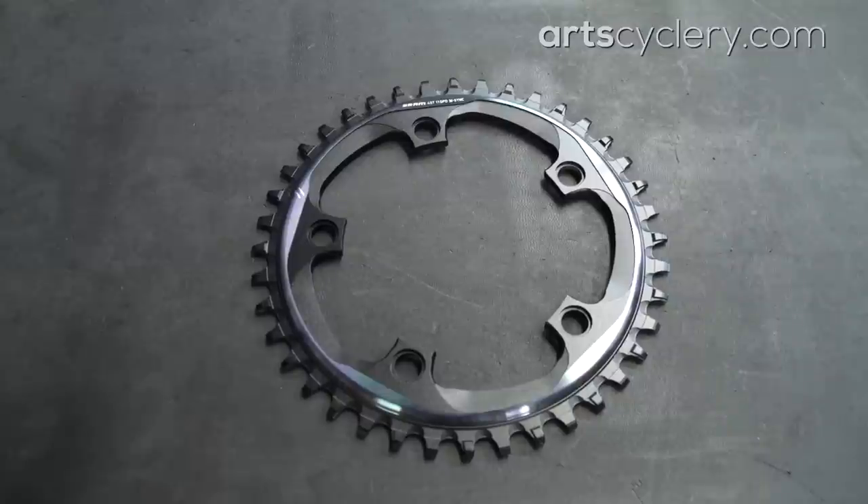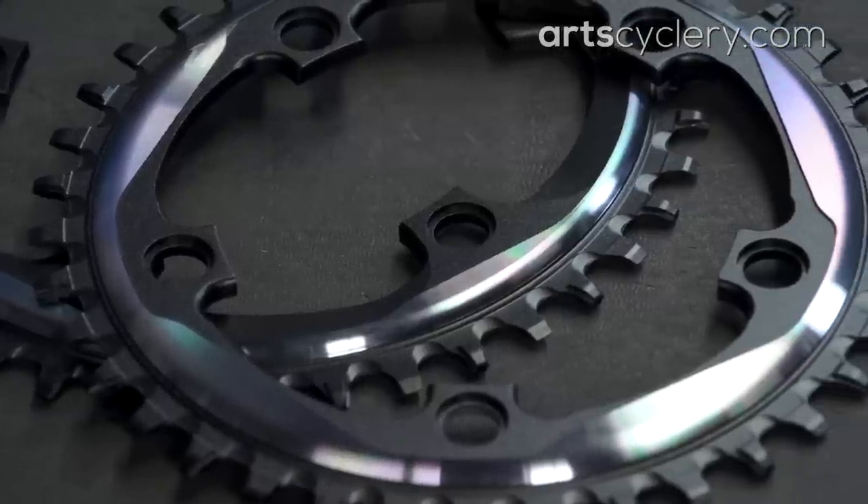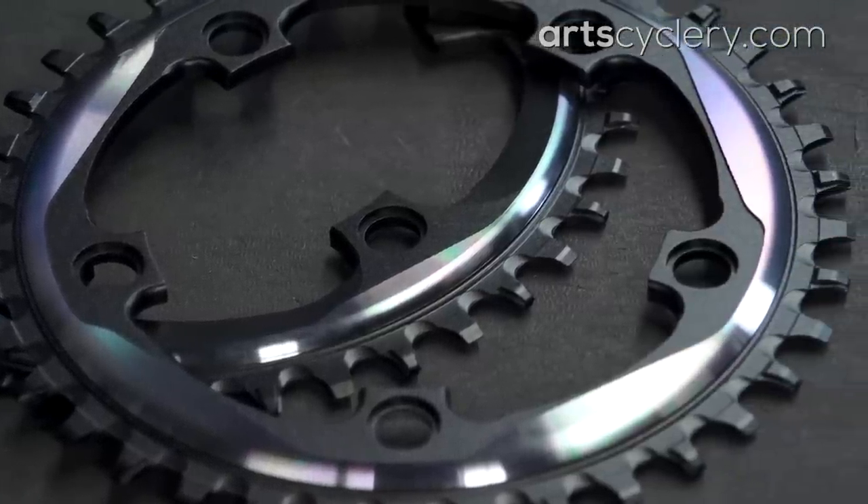When selecting a chainring, 40 teeth is a great place to start for cross racing. According to an inside source, SRAM's top pros universally run 42 tooth chainrings on all but the fastest courses. So for us mere mortals, a 40 tooth or 38 tooth chainring is a good option. Which chainring you run will also be influenced by the cassette you choose.